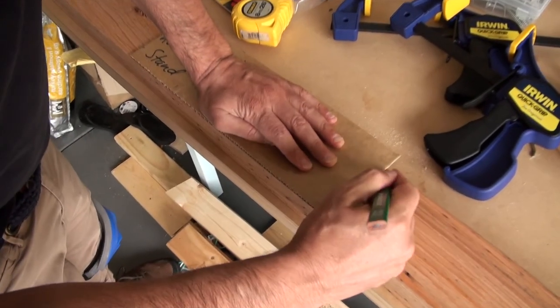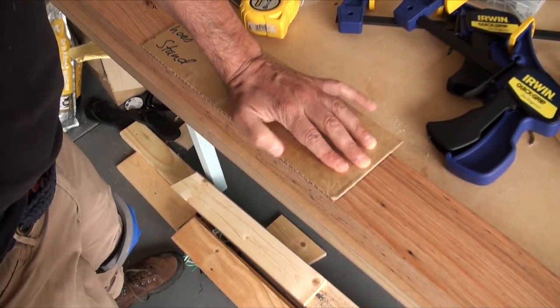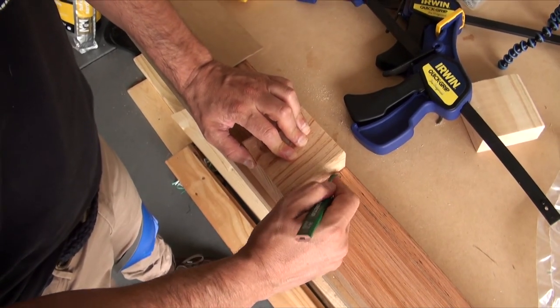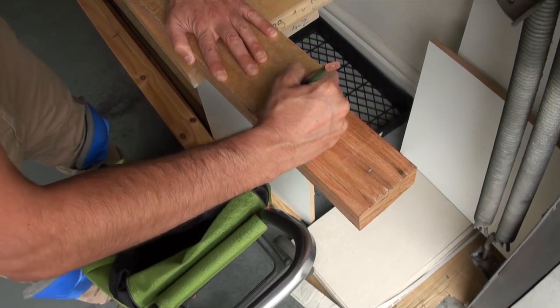The first thing I did was mark up my vertical posts using a pre-measured piece of cardboard for my shelf space and a small piece of 2x4 to show me where my horizontal posts would go. This saved a lot of measuring and it also ensures consistency.